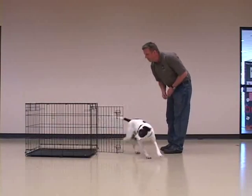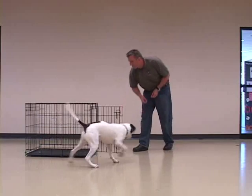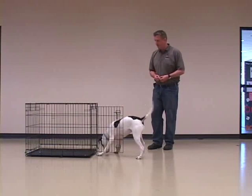When Mick starts working with Roddick, a young dog with no history of being crated, Roddick is reluctant at first, but the treats win him over.